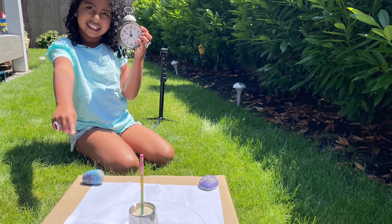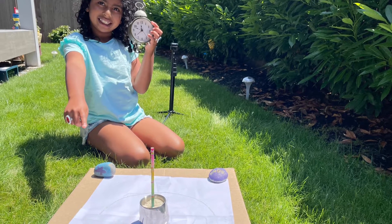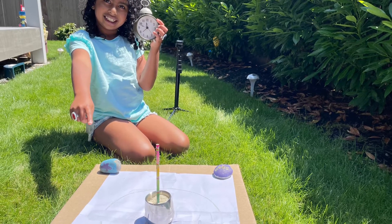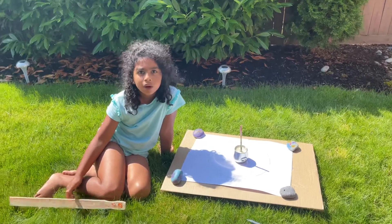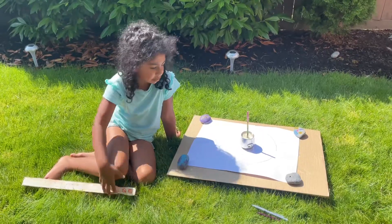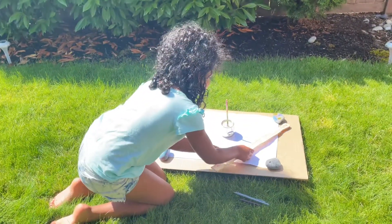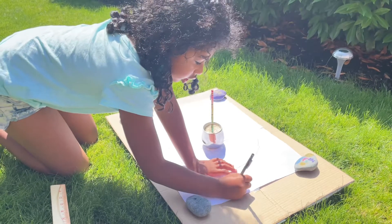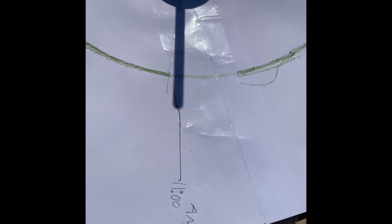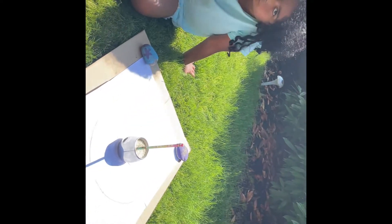So we put a pencil or something that'll stay still in a cup, and then we use some rice to hold it, in case you don't have any clay or Play-Doh. It's four minutes to 11, so let's just mark where our pencil shadow is now. I wrote down the 11, but remember — after you mark it once, it should never ever move. So the pencil should never move, and neither should the cup.